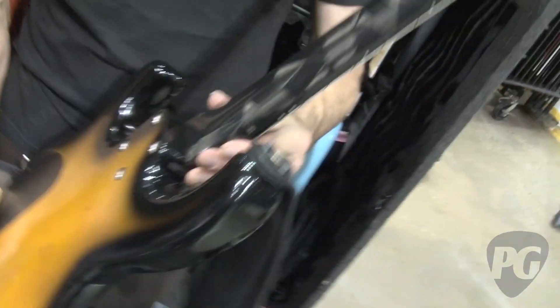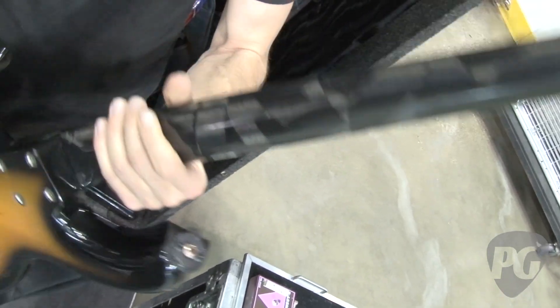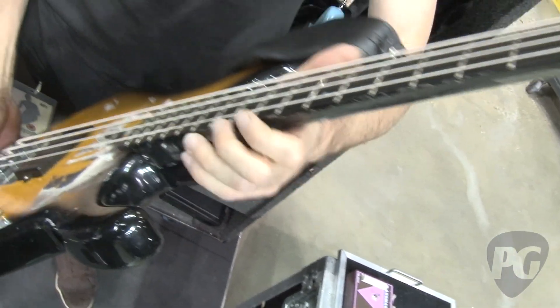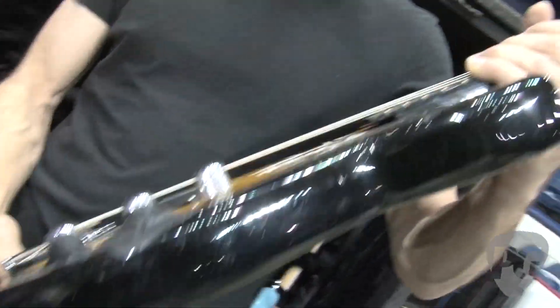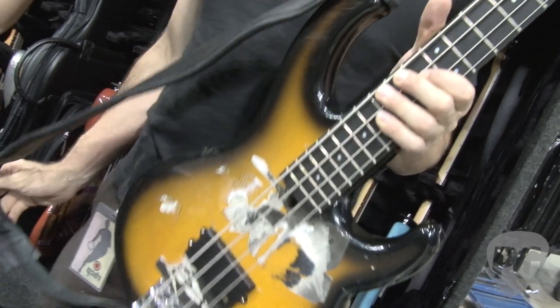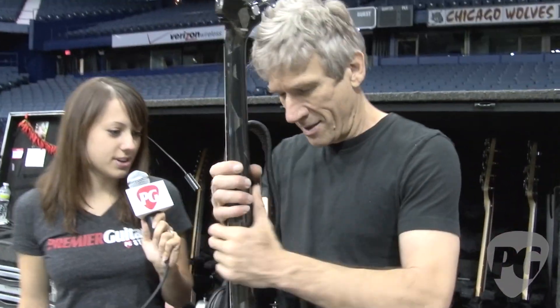It has a graphite neck on it — very stable and very bright sounding. I can get extremely low action with it, which is how Flea likes it. I change the strings every day. We use GHS Boomers, and Flea has a signature set that they package up, which is basically their standard gauge — 105 through 45.